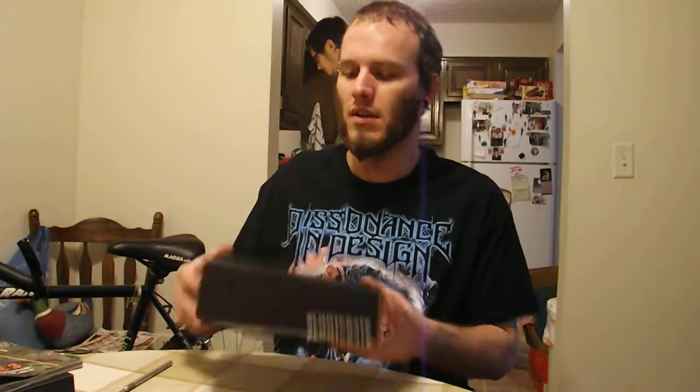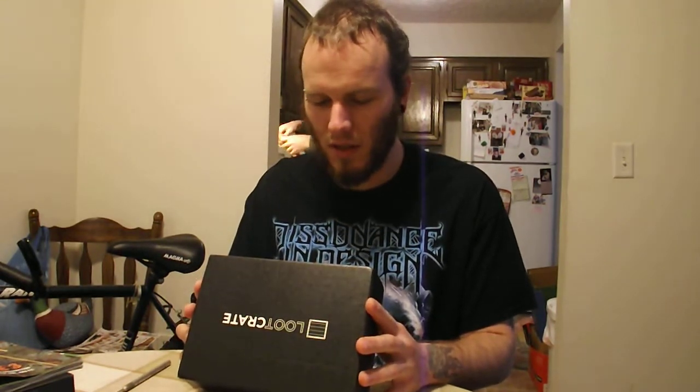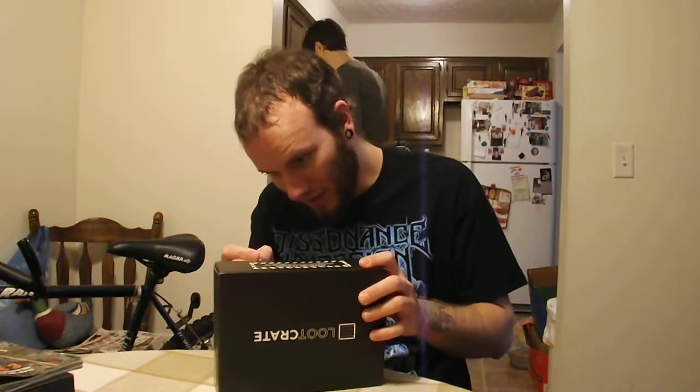Hey, what's up guys? This is Brandon O'Connor, aka Brandon Metal. This is my Loot Crate for November 2014. The theme is titled Battle. It's a smaller box this time. It says: 'Attention looters, this crate is designed differently than any other crate before it. Please read the first page of the magazine to see how.' Must be a magazine inside.